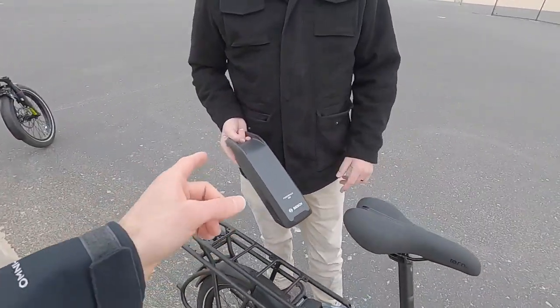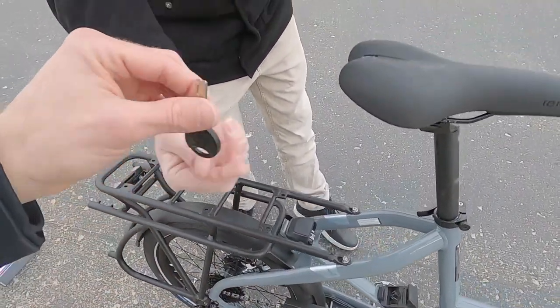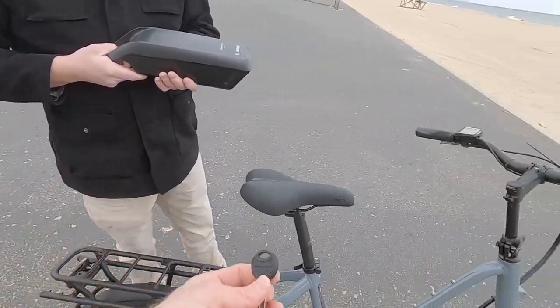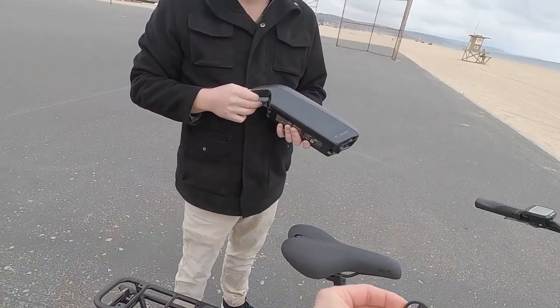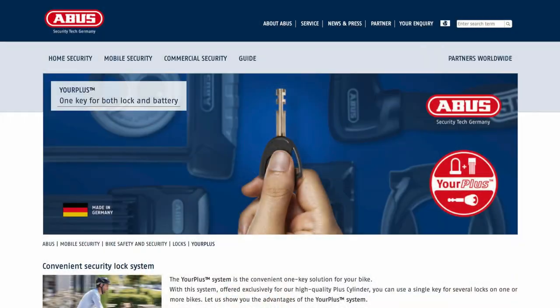I want to raise a small complaint: in the past Tern has used the Abus key set, but in this case they're using Trelloc. Abus has great folding locks and accessories where one key works for multiple accessories. You can't really do that with Trelloc. What dealers do is swap it out with an Abus unit so you get a full Abus system — it's possible, but you'd have to pay a little extra.